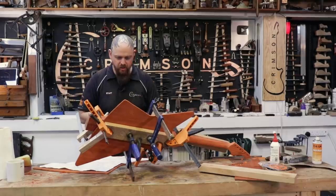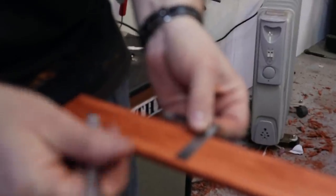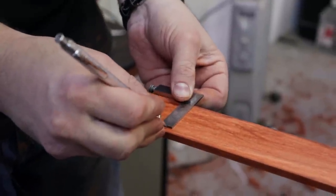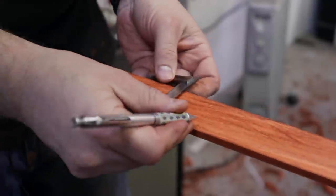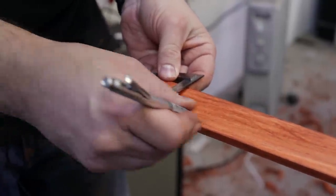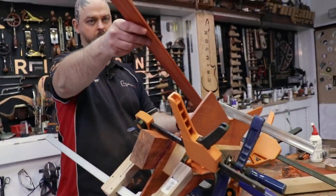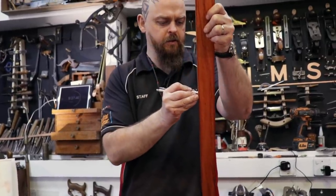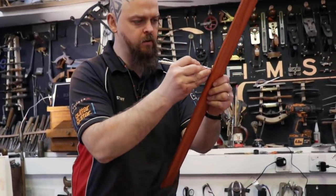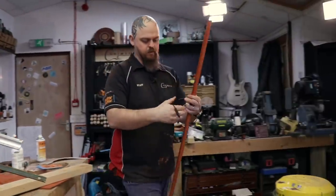You guys voted for me to build this guitar and here's where we are. So these are going to be the sides. That is now what I need to remove. It's doing things like this that make me worry about splinters. To the bandsaw, Jeeves!